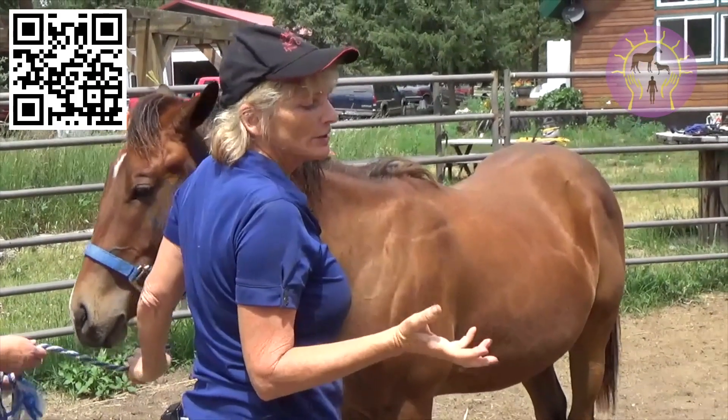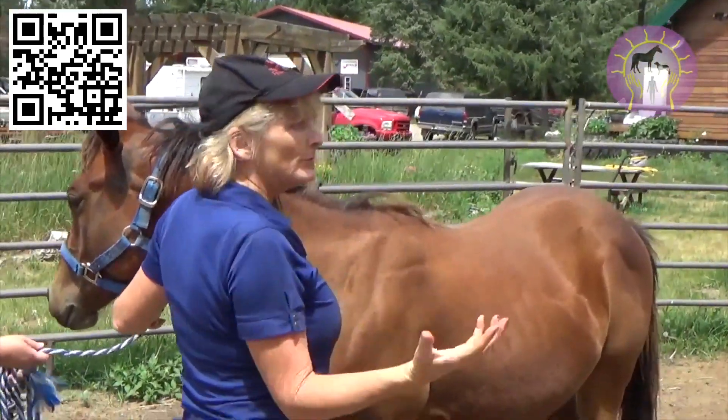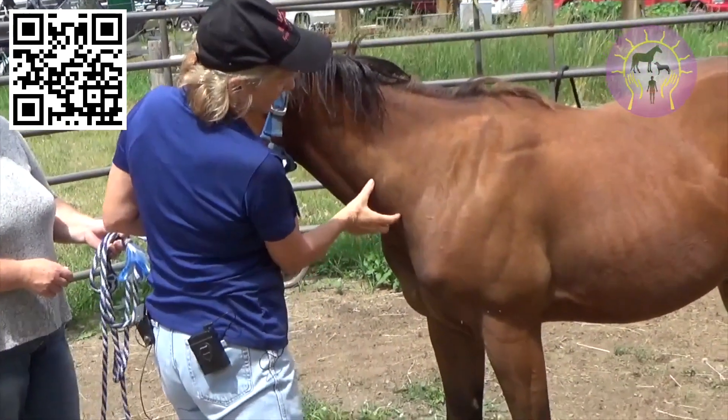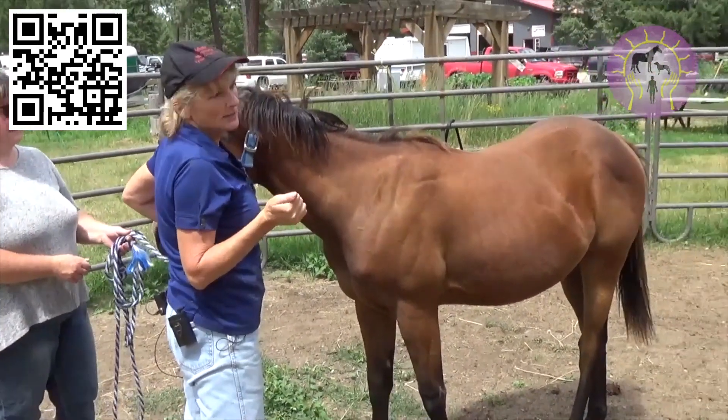We talked about posture versus conformation, and you have my five steps of yoga. Once you've been doing all that and the neck is stretching back, if you have one of these horses where the calcifications are getting too much down in here, you really want to start the neck telescoping.